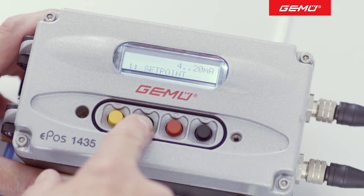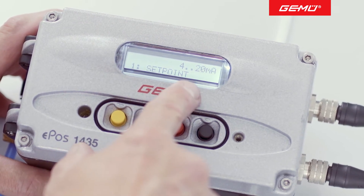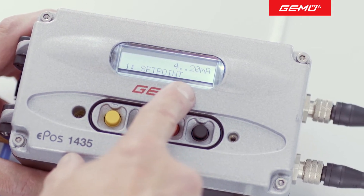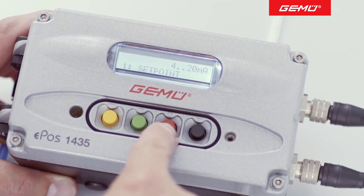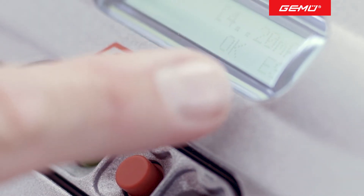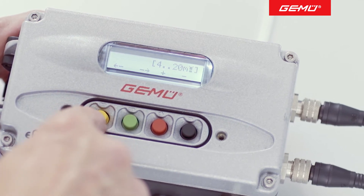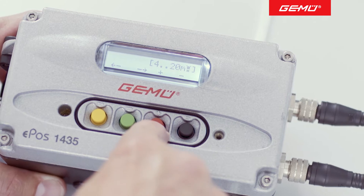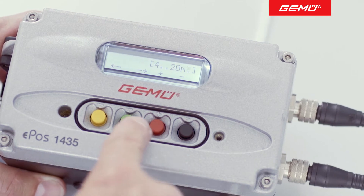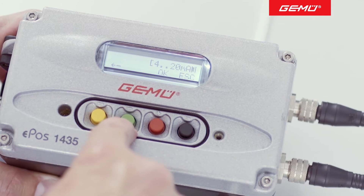In classic mode, the first thing you have to do is enter the required set value signal. This is set to the default value of 4 to 20 mA. To change the value, press the red button with the plus symbol. The value that was previously set now appears in brackets. To change the value, position the cursor in the brackets by pressing the yellow button with the left arrow symbol. You can now change the set value signal by pressing the red button with the plus symbol or the black button with the minus symbol. When you have finished, press the green button to confirm. This removes the cursor from the brackets.